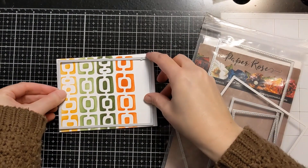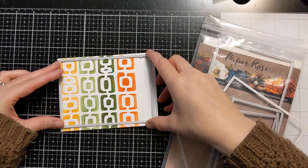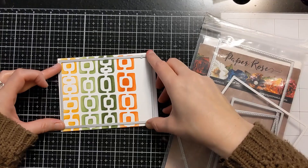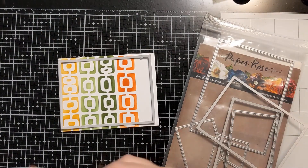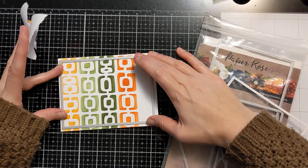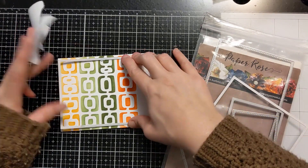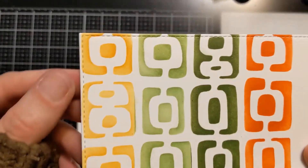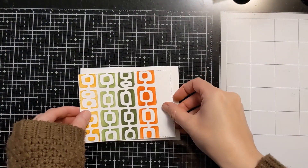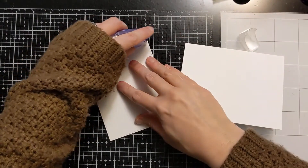Here are the dies I use to cut down the panel. It makes it smaller than A2 size, gives it a nice little white border, and it has that nice finished stitched edge — these are Paper Trey stitched edge rectangle dies. I use some Post-it tape, which is a low-tack tape, to hold it down, run it through my die cutting machine off screen, and you can see that nice finished edge.